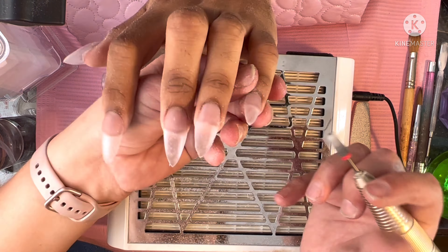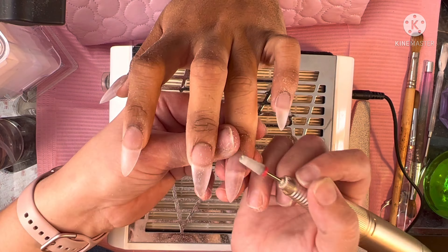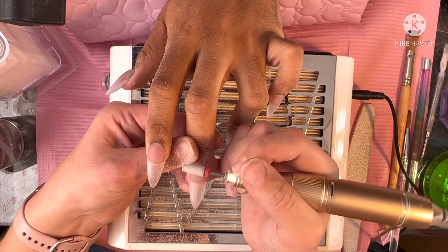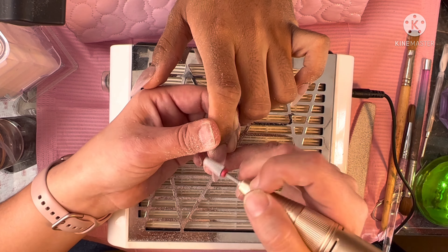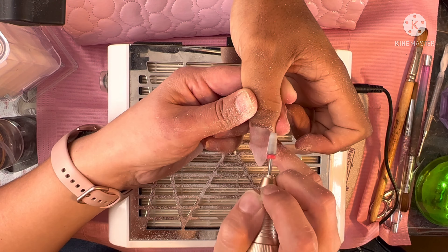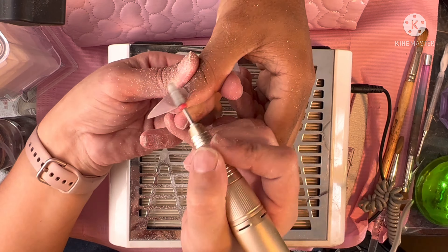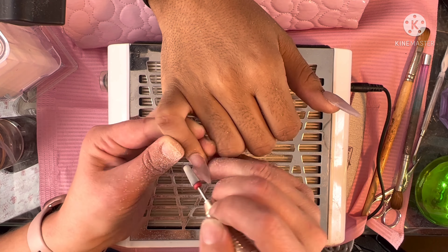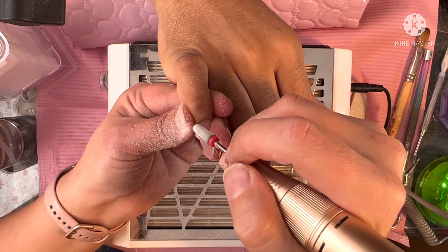I'm coming in now with my tapered fine grit bit — I'll leave the link for this as well. Just coming over those nails. We don't have to file a lot because when we laid our acrylic, we were very mindful of our edges, cuticle area, and all of that. Just making sure that our sidewalls, free edge, and cuticle area are nice and tapered and thinned out as much as possible, and then we'll start our art.